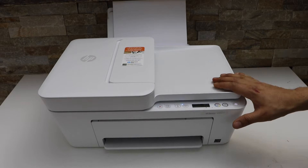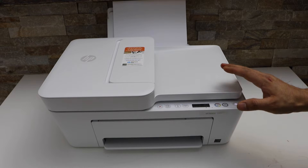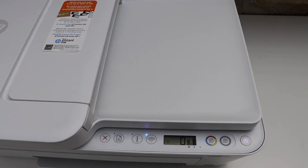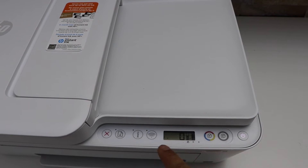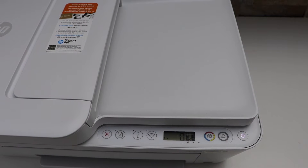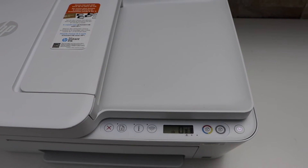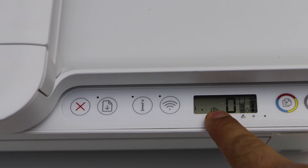First we will activate the Wi-Fi Direct and print the password. Go to the printer panel and look for the Wi-Fi Direct icon. If you don't see it, press the wireless button once and wait for it to activate. The icon is now available.